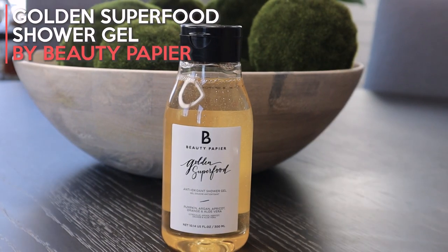The last product in the box is the Golden Super Fruit Antioxidant Shower Gel by Beauty Papier. It contains pumpkin, argan, apricot, orange, and aloe vera. It's very sweet-smelling — I'd almost say pumpkin vanilla. It says it's an invigorating shower gel enriched with supercharging ingredients designed to uplift your senses and provide a source of antioxidants to leave your skin feeling energized. I love that this season's box contains so many things that are great for being in quarantine and for a little bit of self-love and self-care.